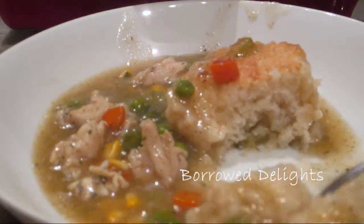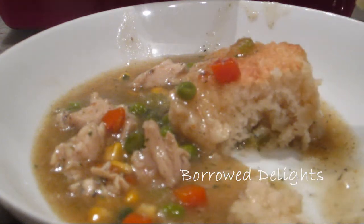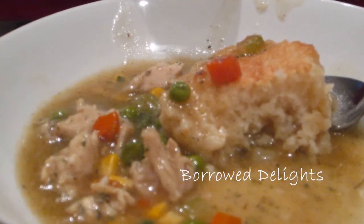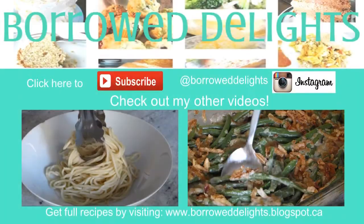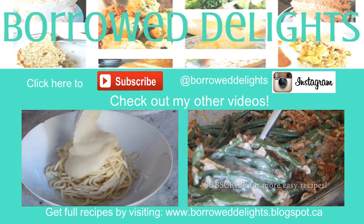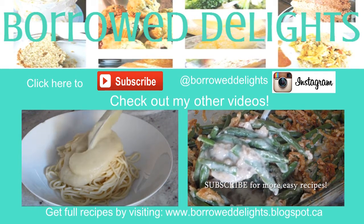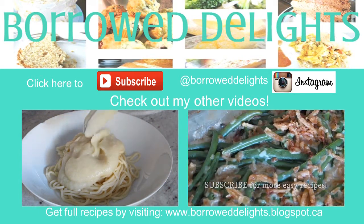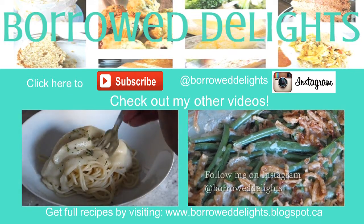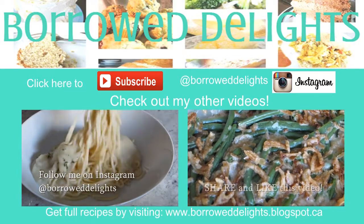If you'd like to see more recipes from me, be sure to hit that subscribe button so you can stay up to date on all my latest recipes and be notified when new ones are posted. If you enjoyed this video, give it a thumbs up and don't forget to follow me on Instagram and tag me in any pictures of recipes from my channel — I would love to see your creations. Until next time, thank you so much for watching and I'll see you in the next video.